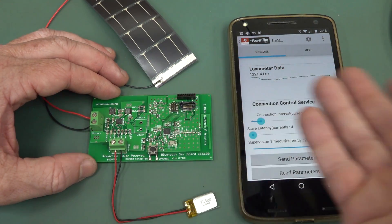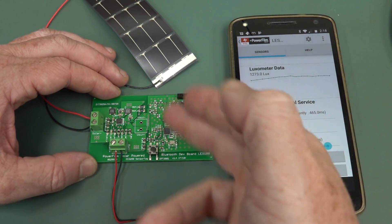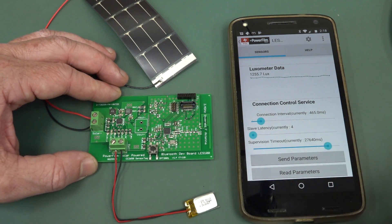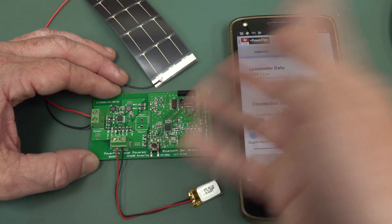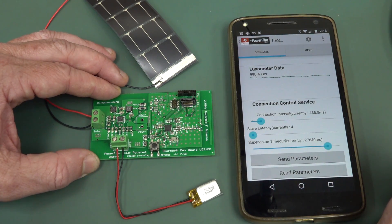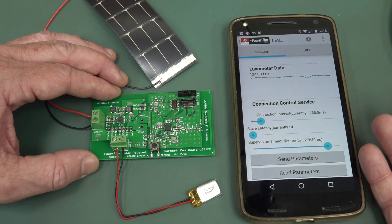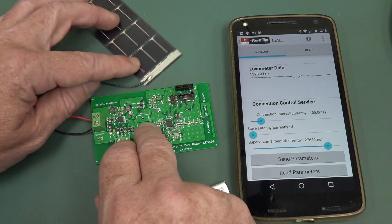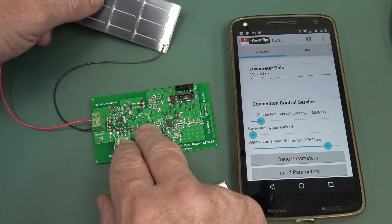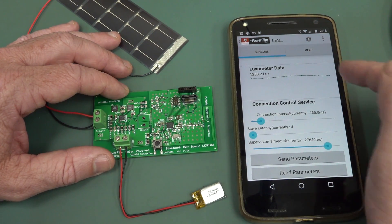We've got a Bluetooth connectivity kit with a TI Bluetooth micro that we can program. It came with a USB stick with the development tools. It's a regular TI development system that happens to be used for this Bluetooth processor. But we can't get any data on the actual solar panel - nothing. What's the voltage coming out of it? What's the charge rate? All we've got is the battery voltage.